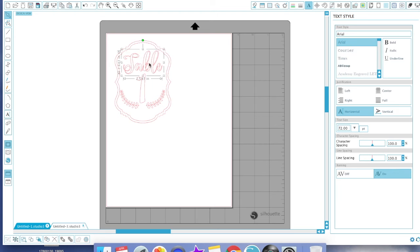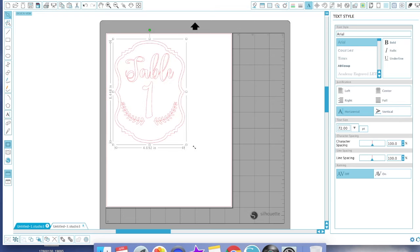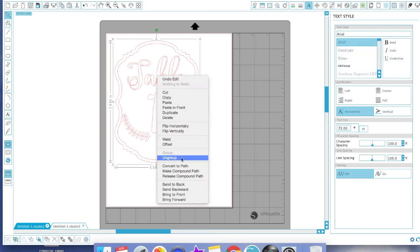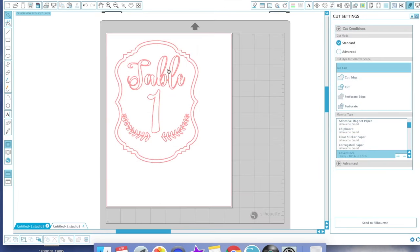Now it's time to group everything together. Highlight the whole piece, hit the Group button, and you can make it whatever size you want. Make sure you get the dimensions you want. For purposes of this video I'll make it a bit bigger so we can see it better. Once you reach your desired size, ungroup everything.